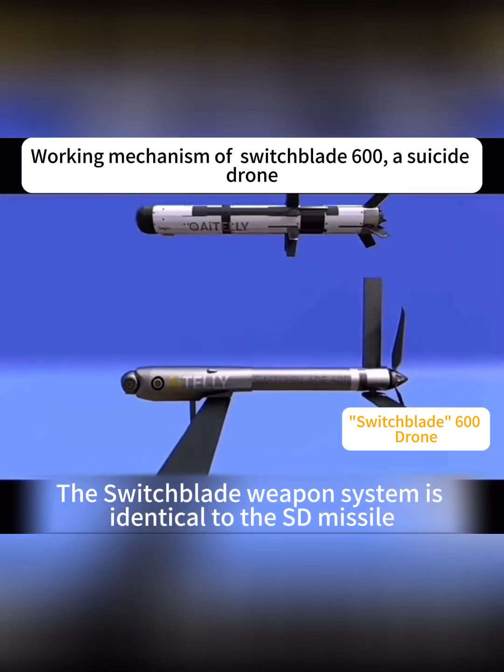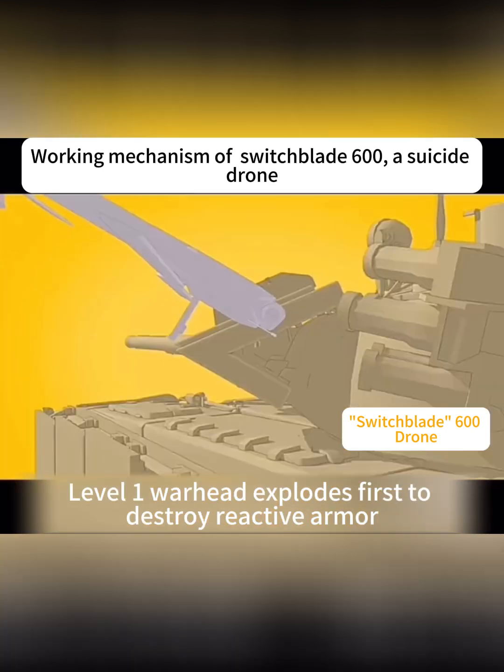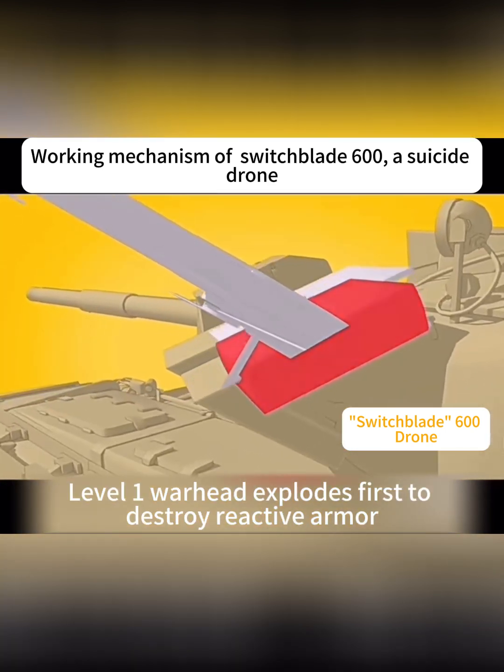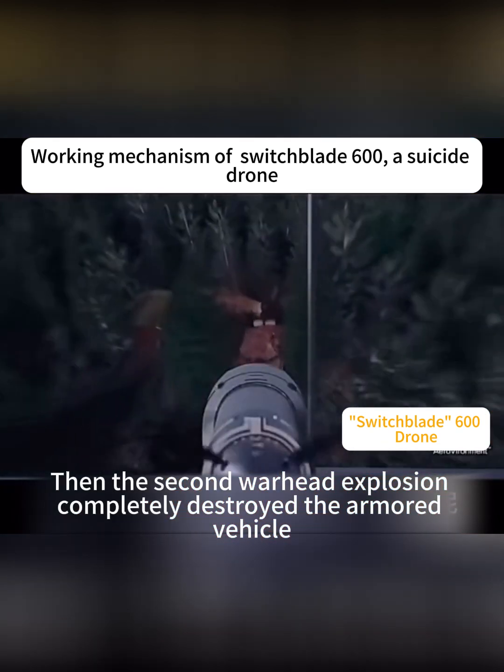The Switchblade weapon system is identical to the SDVS. It uses a tandem warhead. Level 1 warhead explodes first to destroy reactive armor, then the second warhead explosion completely destroys the armor.